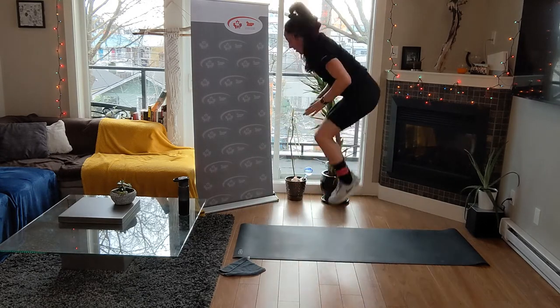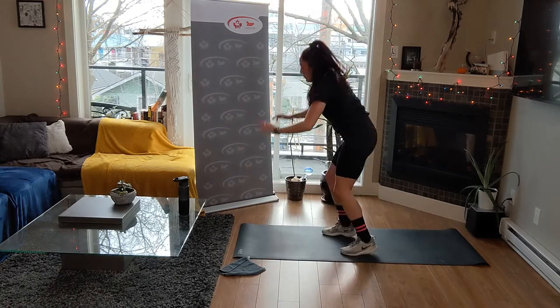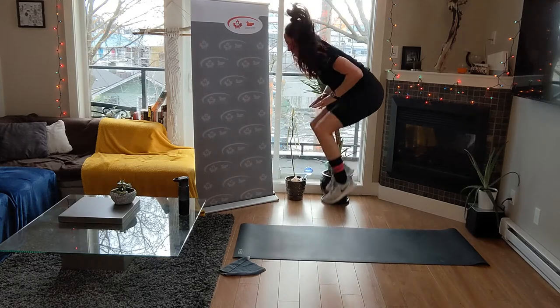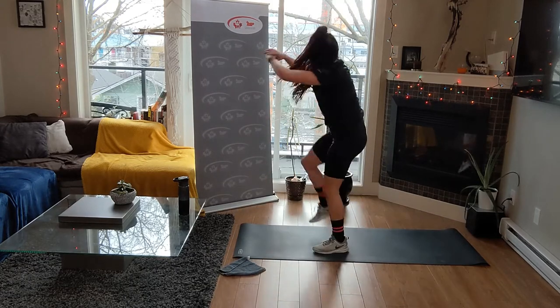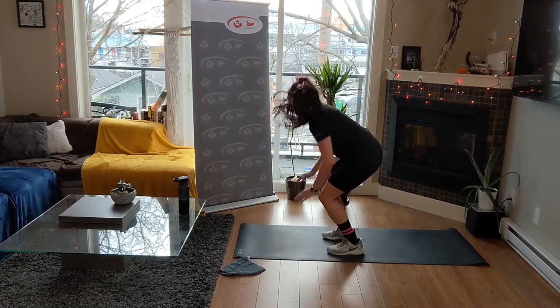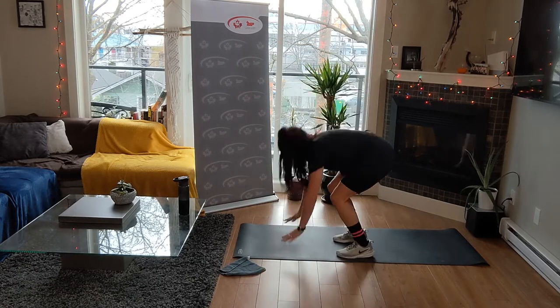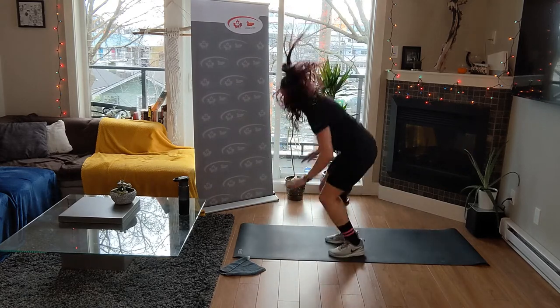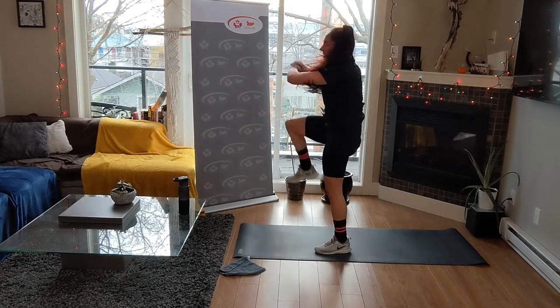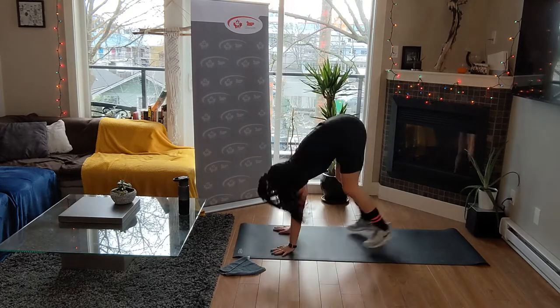I know you are tired - you are almost there. Do not give up on me now. Exhale on those knee drives. It is a standing crunch. Four, three, two - rest and one.